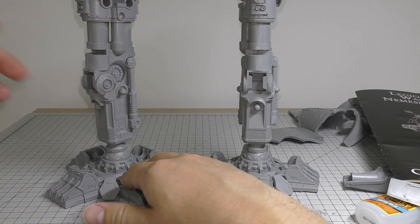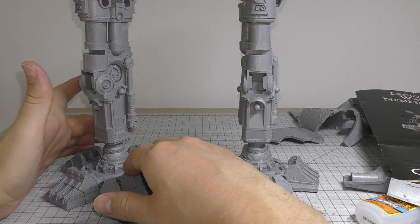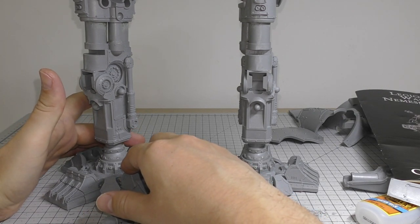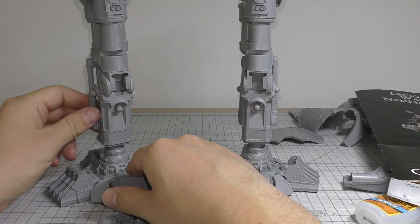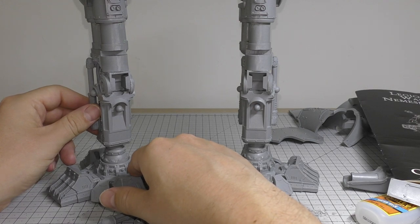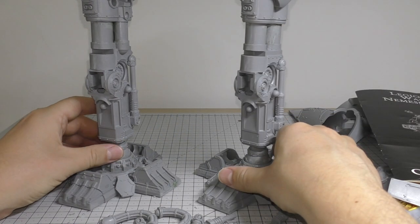You can pin the whole thing if you really wish, but I've never had any of the legs come off any of my Titans before - then again I'm not throwing them around the room or in the back of a car or anything like that.